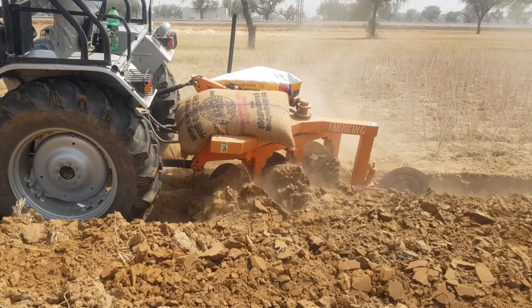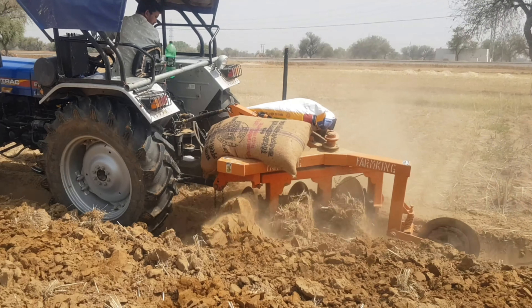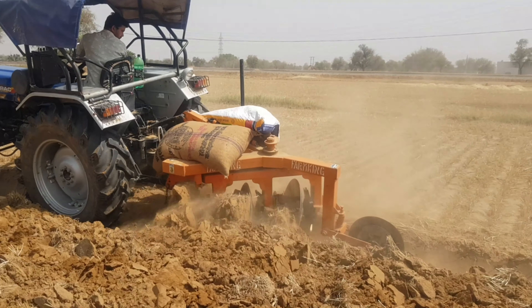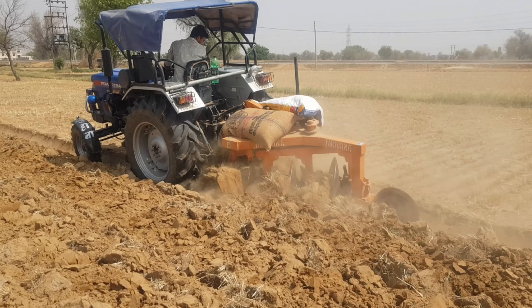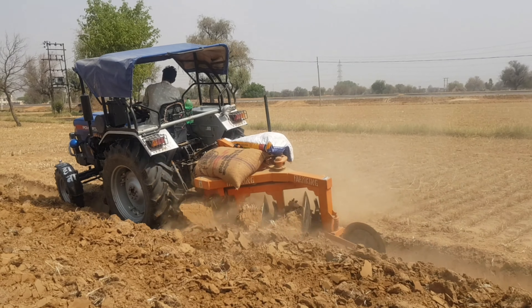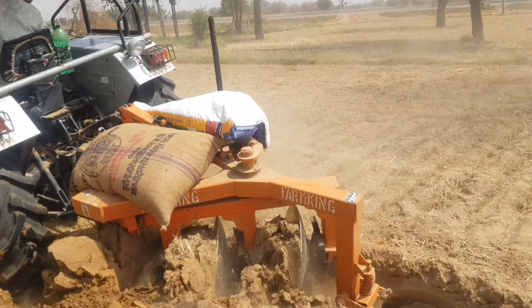I'm going to put it in the middle of the road. So, we have a lot of things here, that's why we are using the lift control. The lift control is very heavy. If you look at the lift control, you will see the lift control.